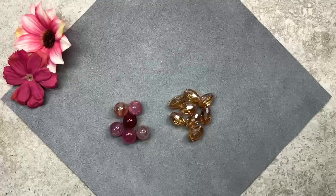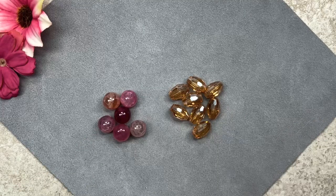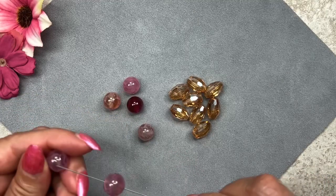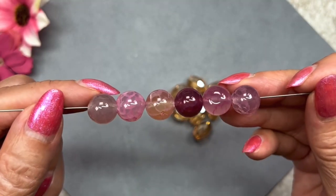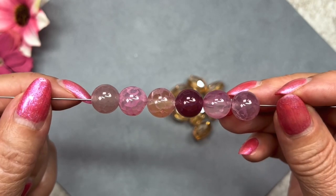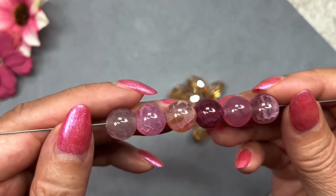Here we have some loose beads — these came in two separate bags. We have some more gemstone beads and some beautiful faceted glass beads. I don't know what kind of gemstone that is — the description doesn't say, so if you recognize it please leave a comment below. Threaded on a rod, I love the different pink tones — the description says hot pink but I'm seeing plum and peach as well. They measure 10 millimeters in size and have very interesting inclusions. These are very pretty.